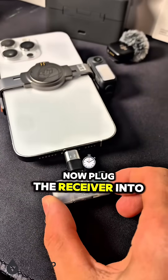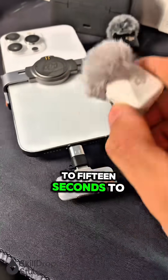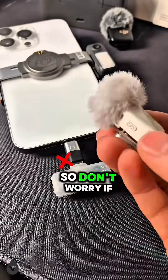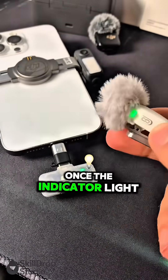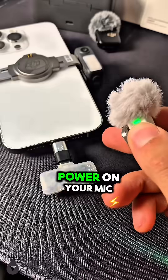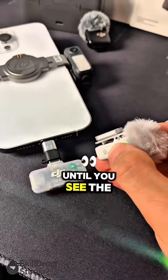Plug the receiver into your phone. Sometimes it takes about 10 to 15 seconds to start up, so don't worry if the light doesn't turn on right away. Once the indicator light turns on, power on your mic and press the pairing button for a couple of seconds until you see the blue light.